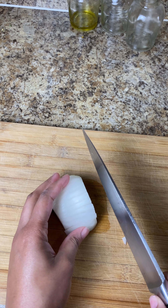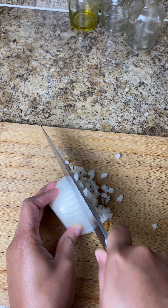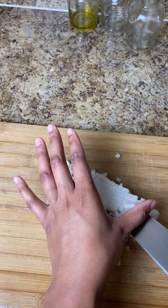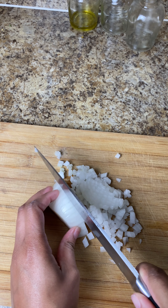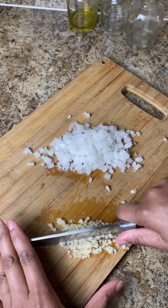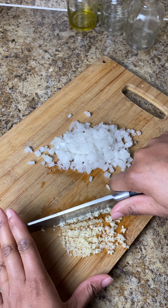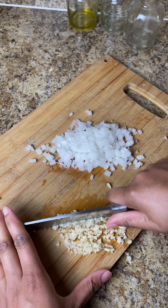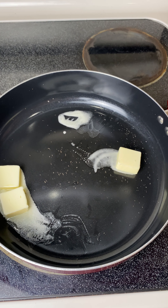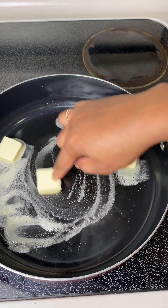Next up, I'm gonna go in with half an onion — I'm just gonna dice that up really nice, making sure there are no big pieces, just small pieces. After that, I'm gonna mince up four cloves of garlic really small. This is going into the rice, so you want to make sure you get it as small as possible. If you don't feel like chopping with a knife, you could always stick it in a food processor and make it into a paste.